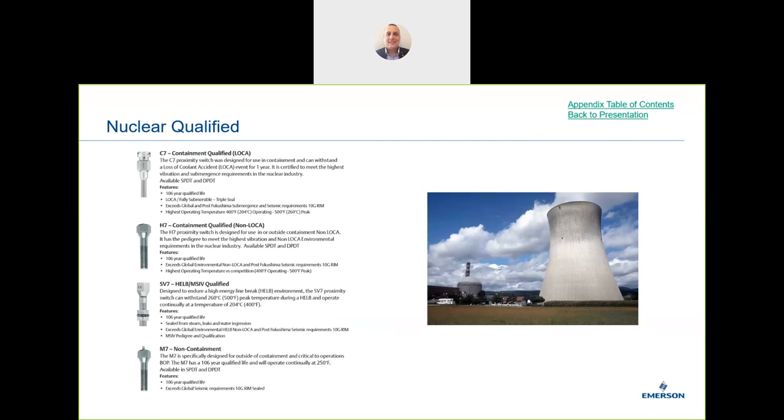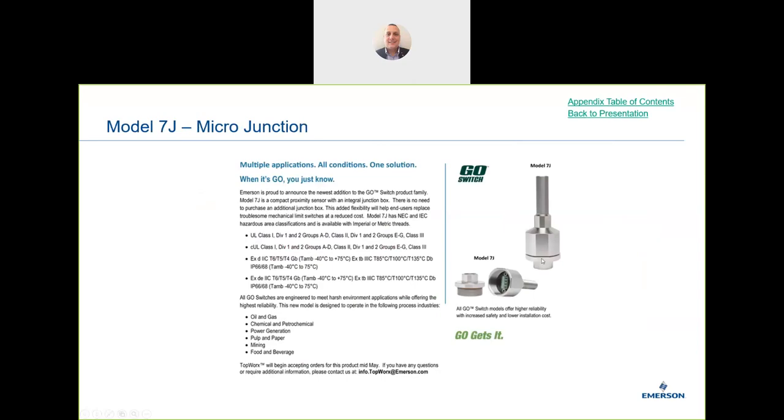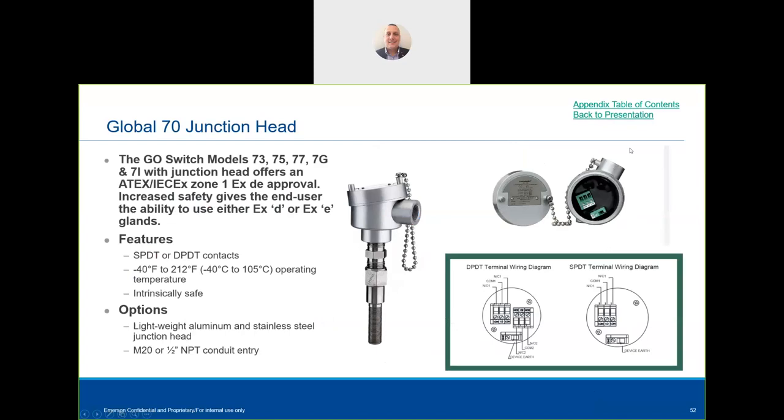We have a full range of nuclear qualified products. Any nuclear qualified product promotion or quoting needs to be involved at the very early stages — it requires a lot of documentation and is not like a normal sale. The Go Switch is nuclear qualified for a 10^6 year qualified life. We can also offer junction boxes to certain standards in different types.